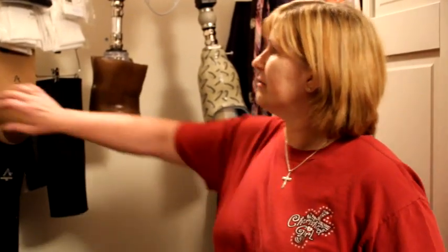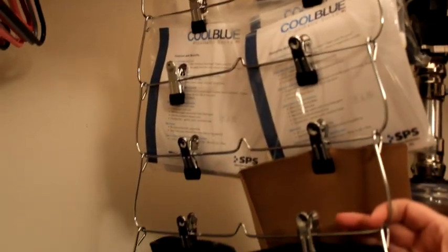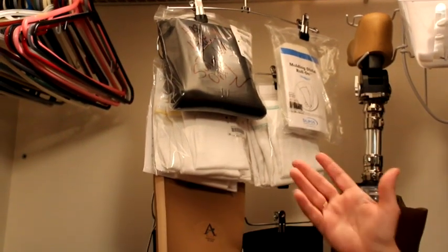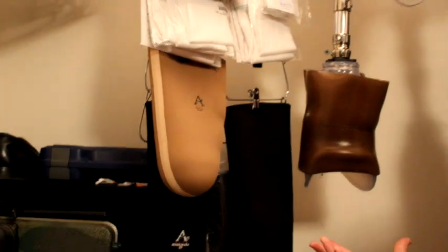I had stuff laying around the house in different places, so I wanted to get everything in one central location. I found a skirt hanger that has a number of hooks on it, and I put my gel liners, sleeves, and extra socks on it so they're all in one place.